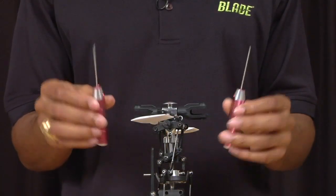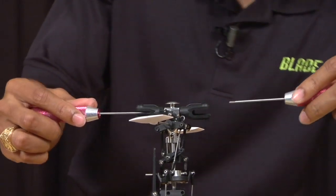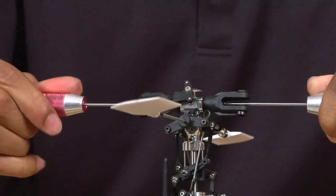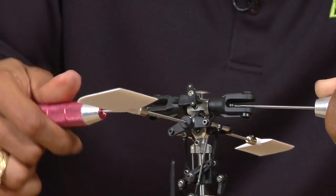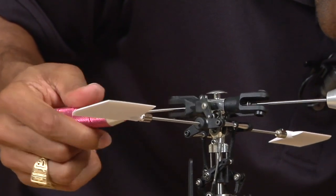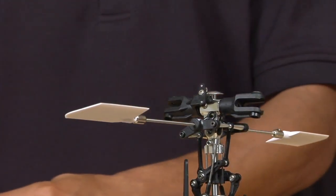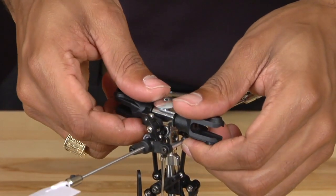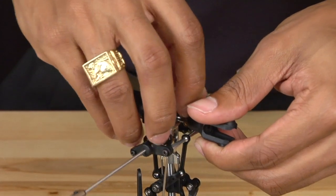Now you are going to take two 1.5mm Allen keys and insert one on each side of the spindle and unscrew the spindle. Typically one screw will untighten and the other screw will stay attached to the spindle. Once you have removed the screw, set it off to the side. Then simply pull the grips apart carefully, making sure not to lose the various pieces that are on the spindle as well as in the grip.